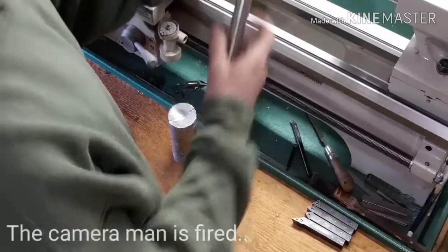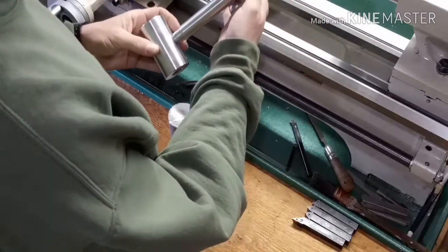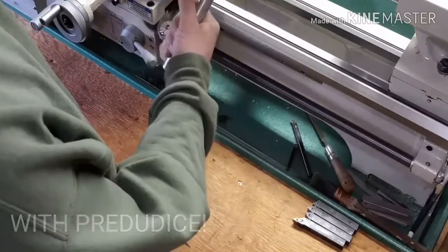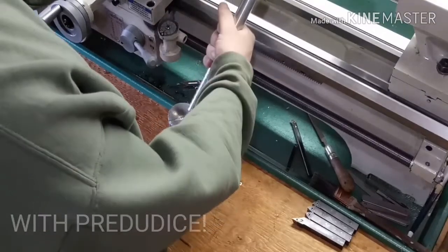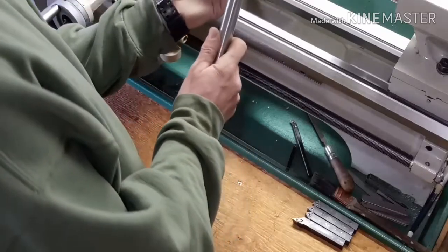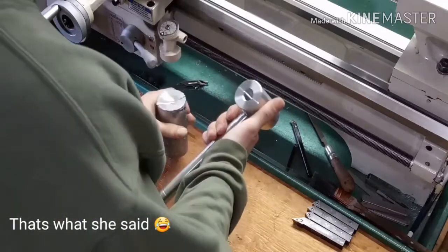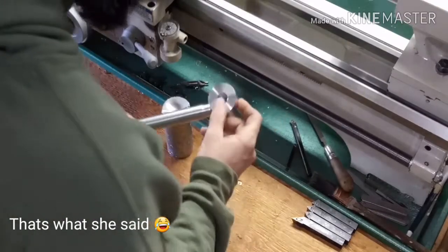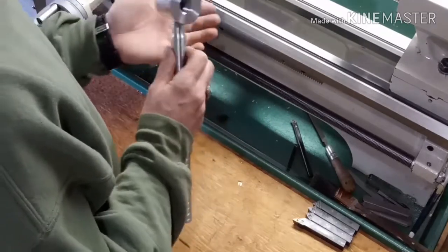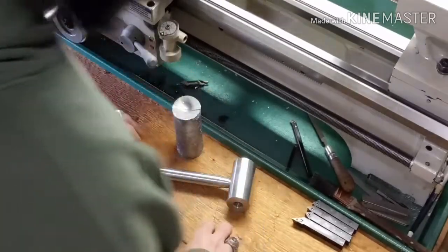We'll put a few more grooves. I think we're gonna go up to here somewhere — doesn't seem like enough, seems like we need a few more. As you can see, this is just big enough to clean up and hopefully make a pad for this guy. I tried it before but it didn't work out — I wasn't really doing it right. I think we got the solution for it this time.